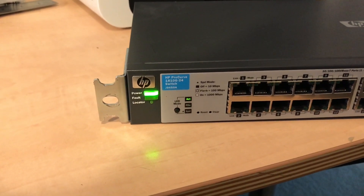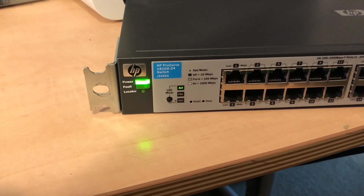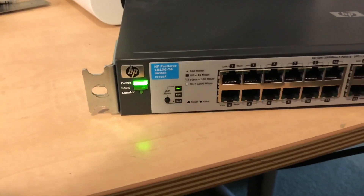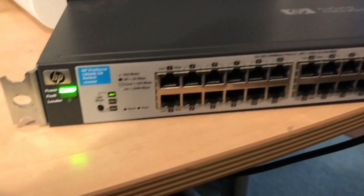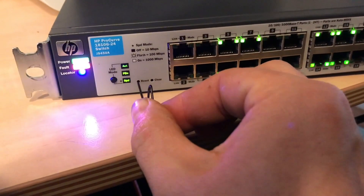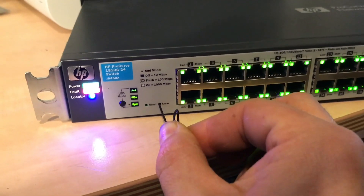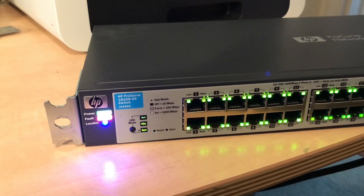So here we have an HP 1810G-24, this is part number J9450A. We don't know the IP address to the switch so we need to reset it, so we hit the reset button, then press and hold the clear. That should have reset it.